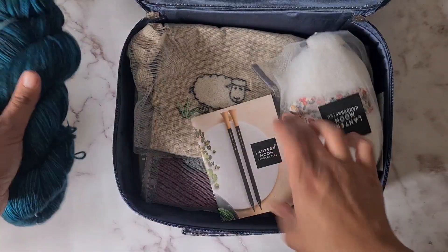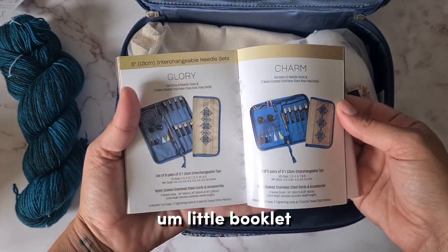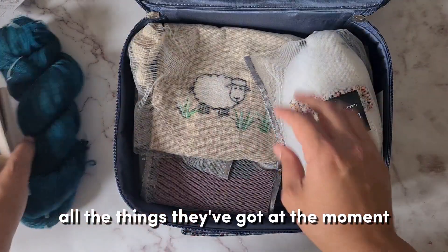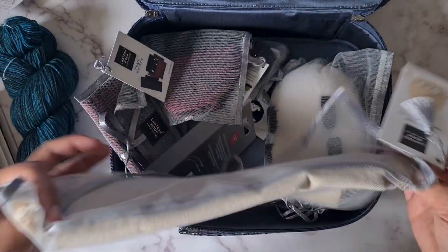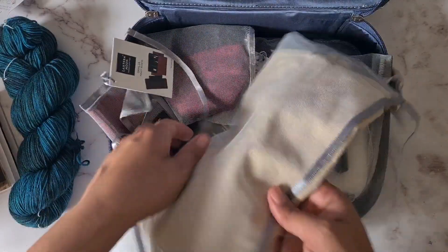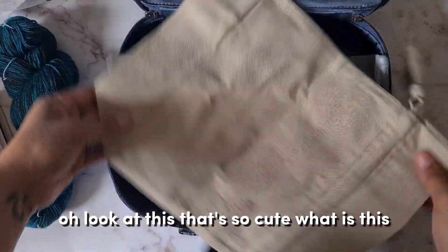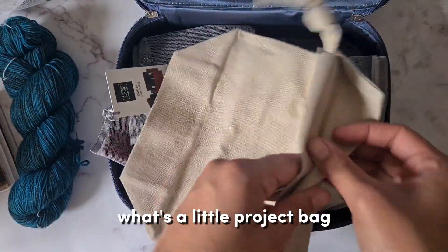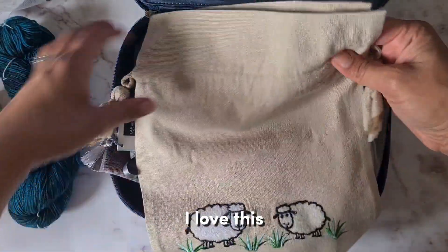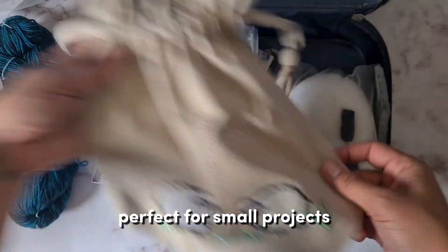I've also got their little booklet — the catalog of all the things they've got at the moment. Oh look at this — these bags are super useful. And oh, look at this cute little project bag! That's very cool — I love these. Super handy, you can close up like that, perfect for small projects.